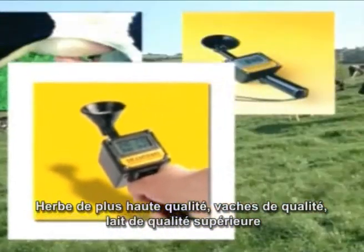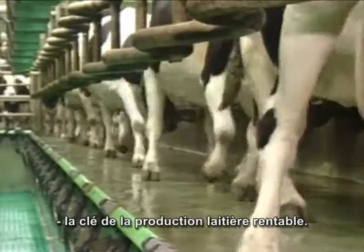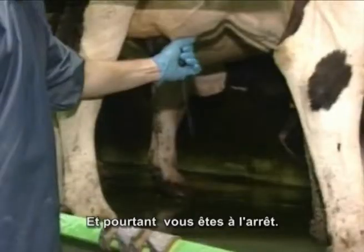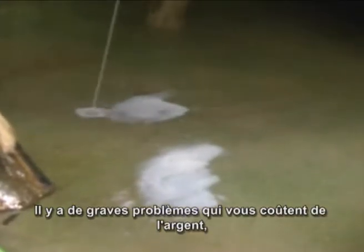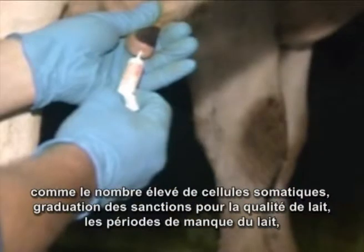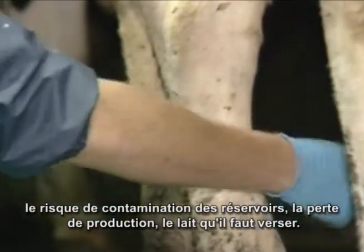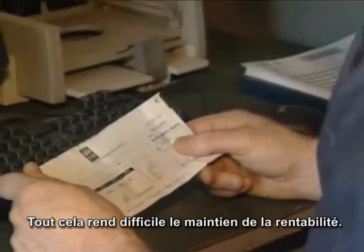Top quality grass, top quality cows, top quality milk — the key to profitable milk production. You're doing everything right, paying attention to every detail, following all the recommendations, but yet there are problems in your milking herd — serious problems which cost you money: high somatic cell counts, tough grading penalties, expensive treatments, withdrawal times, risk of bulk tank contamination, and serious loss of milk production — milk down the drain. All adds up to a very disappointing milk check.